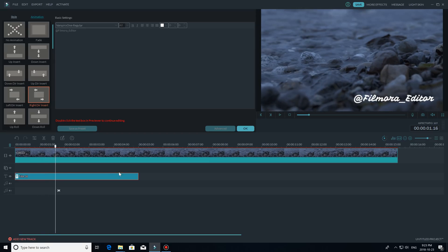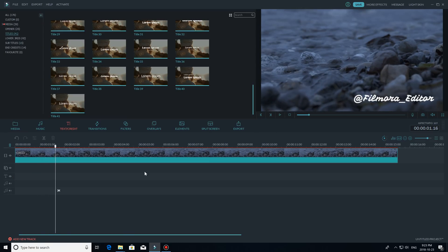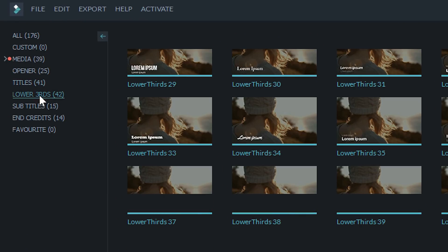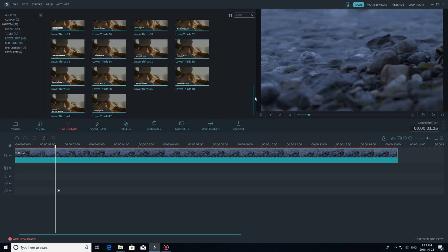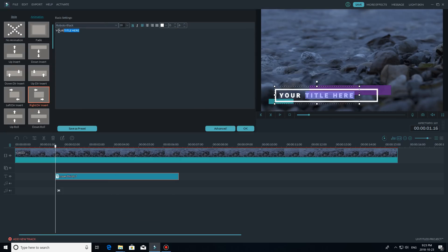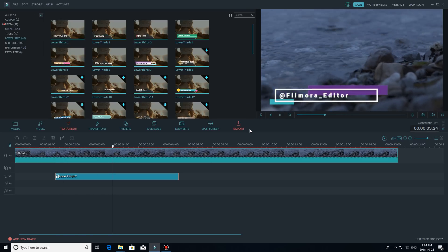Something you can also consider using is the lower thirds available in Filmora. You can find those in the text credit library under the category lower thirds. If you use lower thirds, those are super easy because you can just add your text — all of it already has animations preset. But if you want to make it yourself and control the animations, you can use the basic titles option I described first.